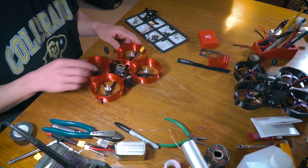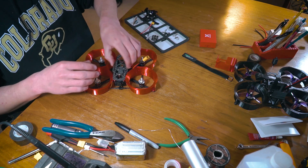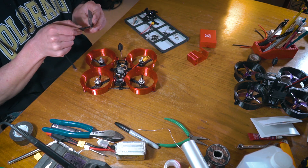We're getting very close now. All we need to do is install the top plate. Just to make this a little bit easier, I'm going to put the battery strap in before I install that.